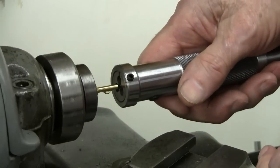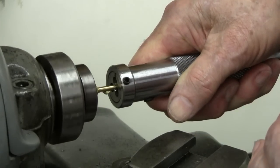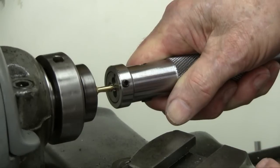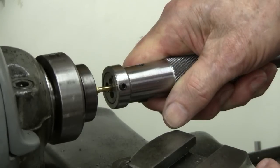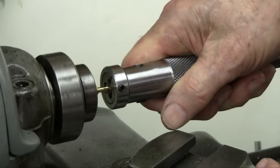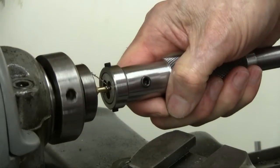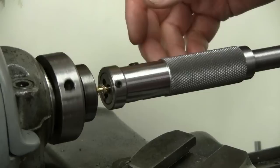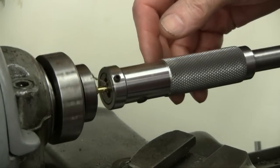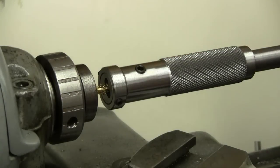You'll see the die start cutting the thread — there it is, it's cutting, and you can see the chips. Hand-holding on smaller taps and dies — the 6s, 8s, 9s — is so nice, so much fun. See how you release it and it turns with the work. As soon as you grip it, it starts to cut the thread again. I'm going to shut that off and reverse it.